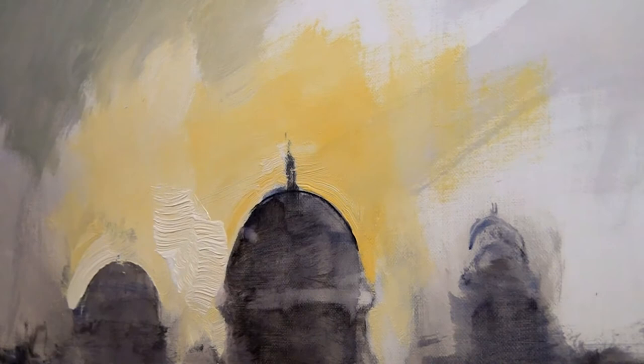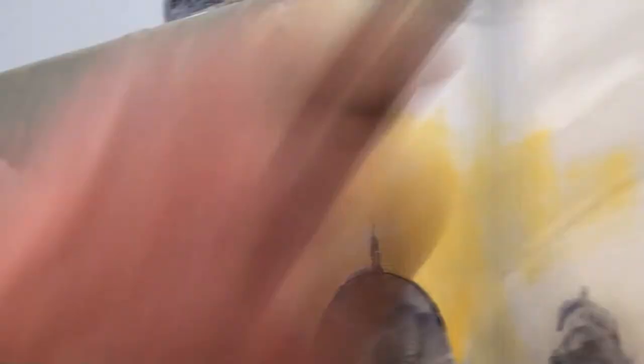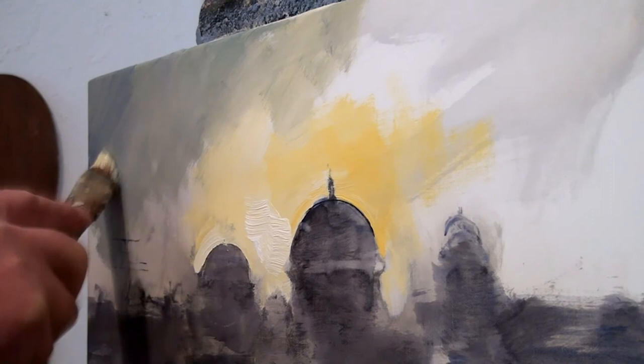So, let's look at the whole lot again. We've got ultramarine, burnt sienna, rose madder, vermilion, yellow ochre, and Indian yellow, which as a matter of interest is made from — or used to be made from — the urine of cows fed on Indian mangoes.